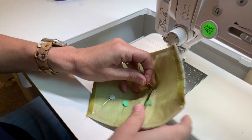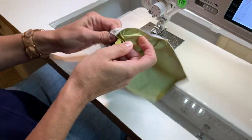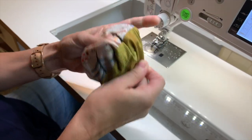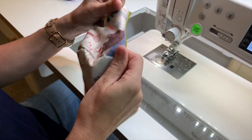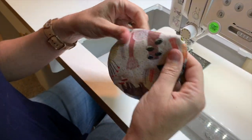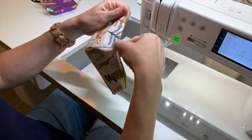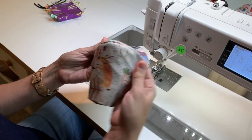Now at this point, once you remove the pins, you actually want to turn this mask right side out. You just kind of push it through itself until it's right side out. You want to smooth it — you can use your iron or just finger press it into shape. Optionally, I prefer to do a top stitch along the bottom edge and the top edge to help it hold its shape better.